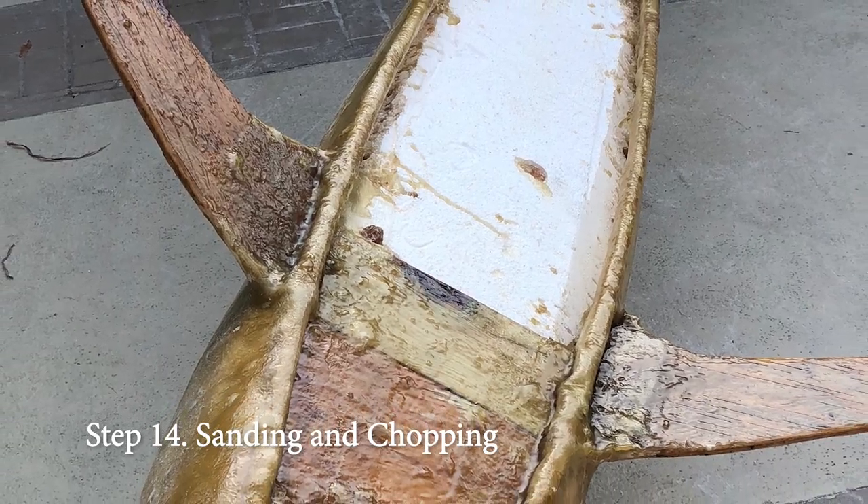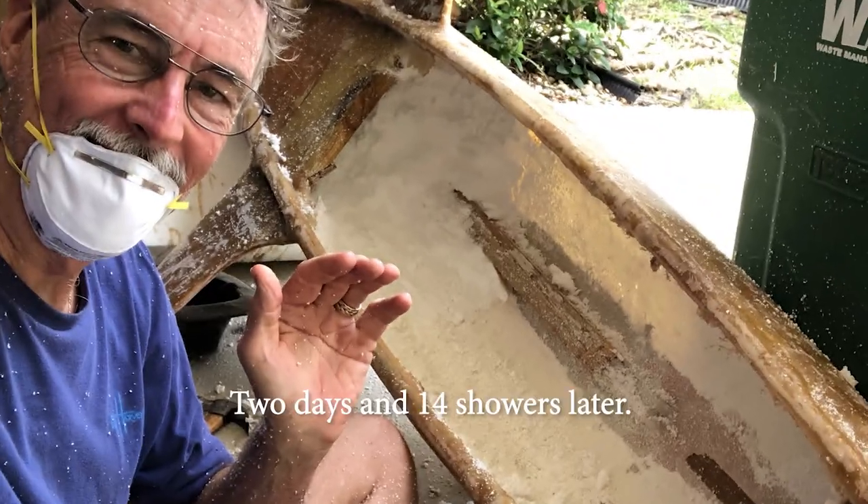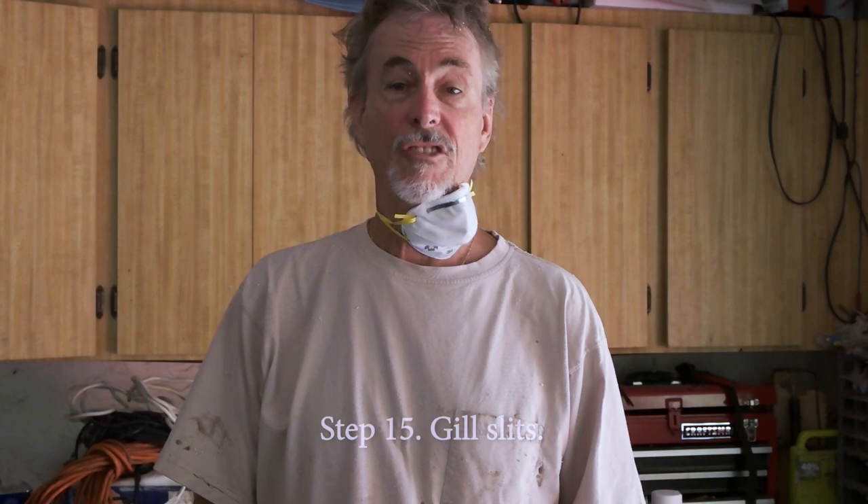You are kidding! I have to chop out all that foam? I got a better idea. That's what I'm talking about. Finally, something easy.